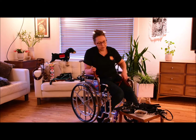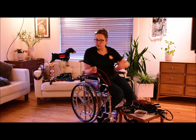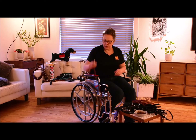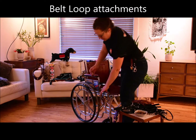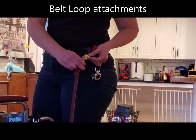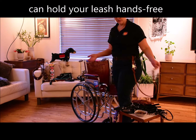For those of you who may be ambulatory, perhaps wanting to use one leash both when standing and when using your wheelchair — the cool thing is you can have a belt loop. I'm wearing this on my belt and I can just click that in, and now I have my leash attached to me and it can still be hands free.